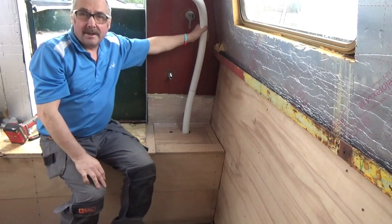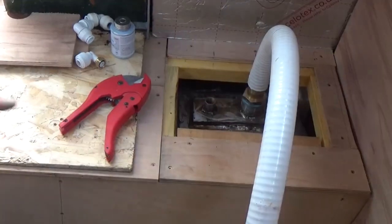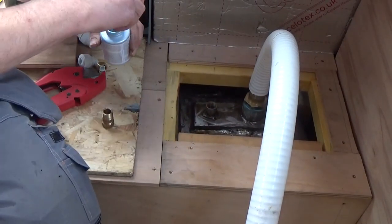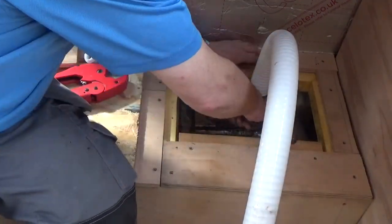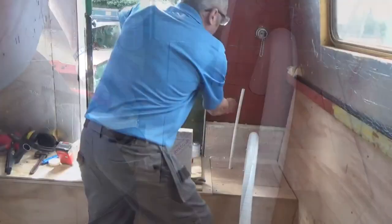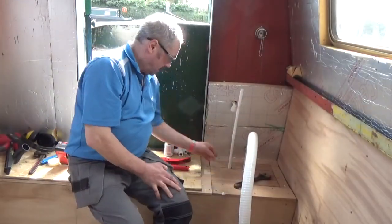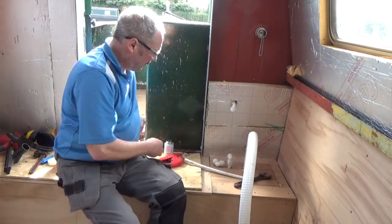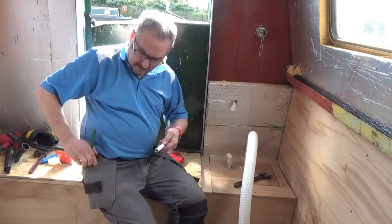Wanted to get some oil on the threads but seem to have left it. So we can plumb that one in there now. We'll use this thread lock - that gooey stuff - and apply it to the threads before fitting.